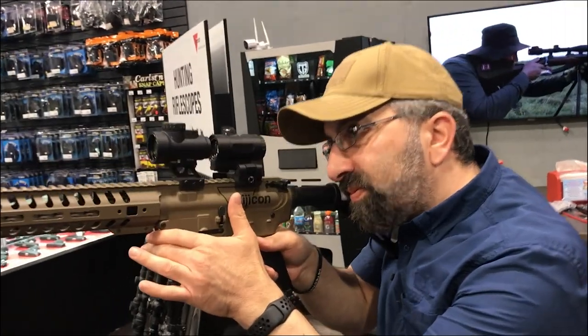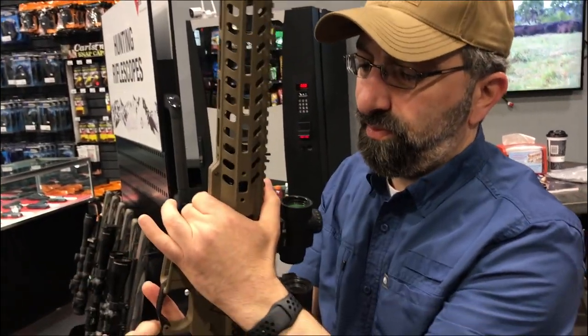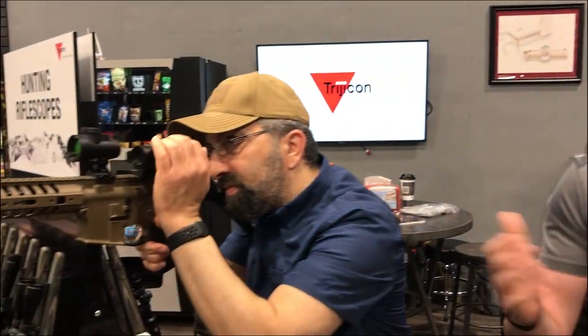It's going to be a forged aluminum housing with ambidextrous brightness controls and sub-flush adjusters similar to the standard MRO, but it will have an upgraded lens design — a much crisper dot — and it's also going to allow for a full reticle. So if somebody wants the functionality of a complex reticle in their red dot, the MRO HD is the direction they want to go.